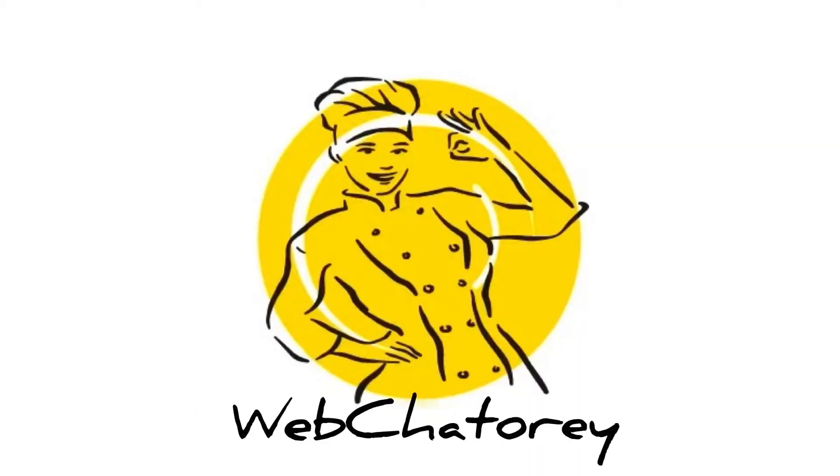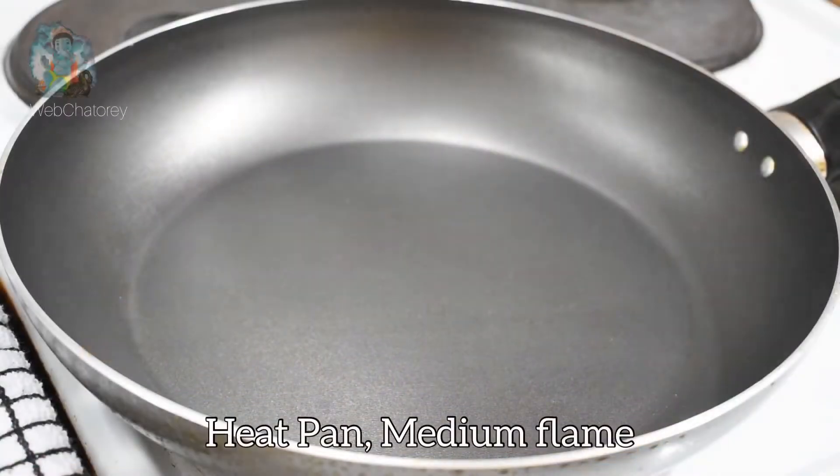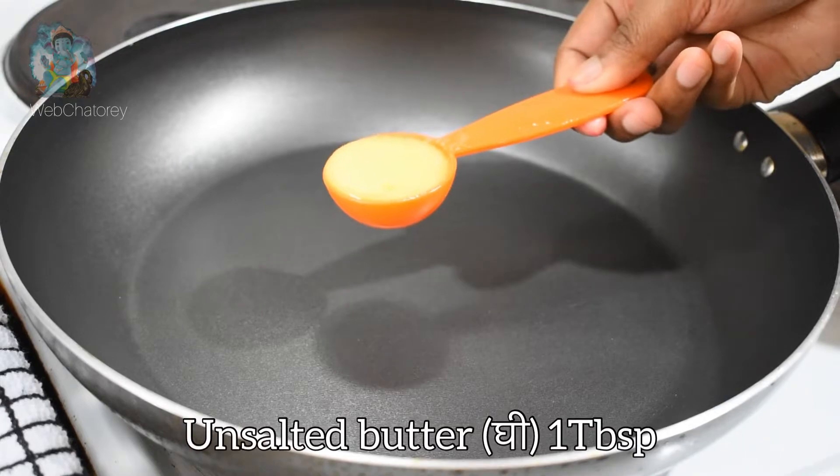Let's get started with instant modak. We will prepare the stuffing first. We will heat the pan on medium flame, then we will add 1 tablespoon of ghee or unsalted butter.